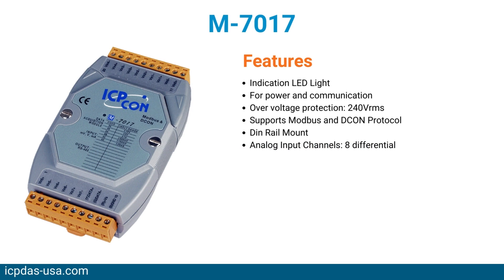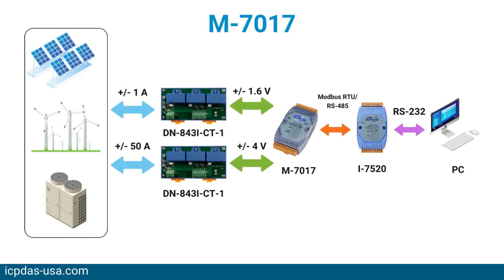The M7017 is an 8-channel voltage and current input module. The M7000 series is a family of network data acquisition and control modules that support Modbus RTU. They can be remotely controlled using a set of commands called deCon protocol. With the Modbus RTU protocol, it can easily communicate with the most popular SCADA and HMI software and PLCs.